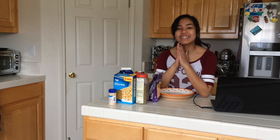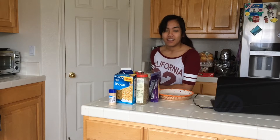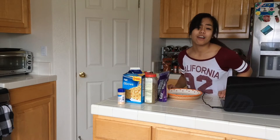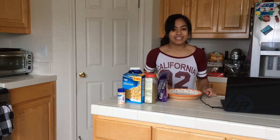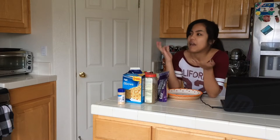Hi everybody. Welcome back to another Crystal's Cutting Kitchen. If you don't already know who I am, I literally just said my name a few seconds ago. It's President's Day tomorrow, and what better way to celebrate than with a mac and cheese pot pie? Yep, you heard me — mac and cheese pot pie. Because what is more American than mac and cheese?